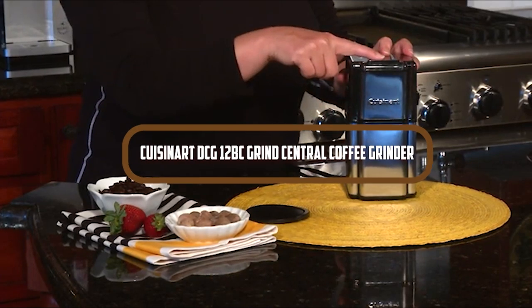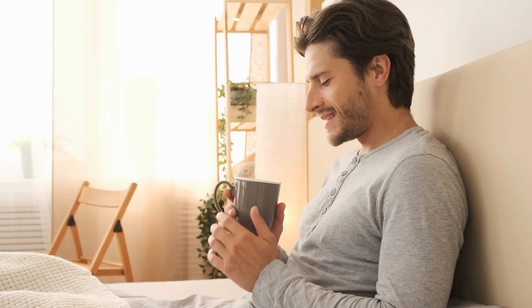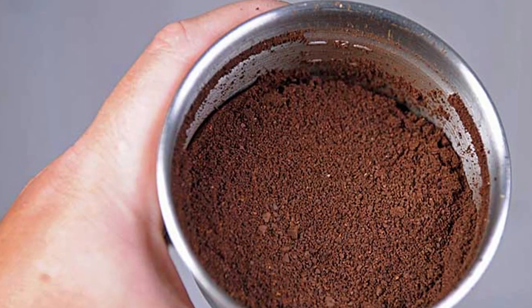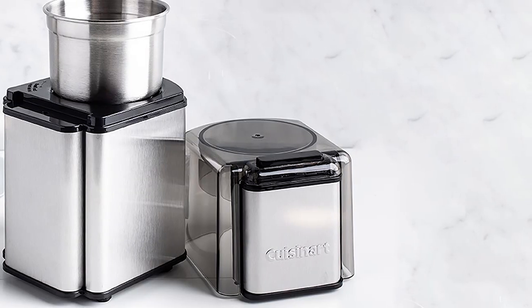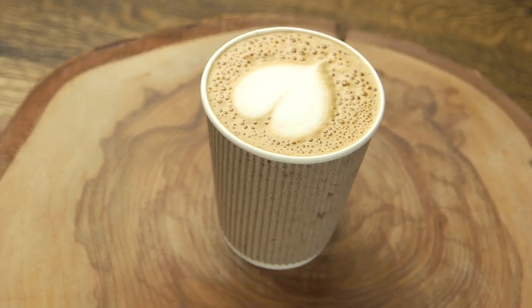Welcome to our review of the Cuisinart DCG-12BC Grind Central Coffee Grinder. If you're a coffee lover, you know how important it is to grind your coffee beans fresh before brewing. The Cuisinart is a popular coffee grinder that promises to deliver a consistent grind for a delicious cup of coffee every time.